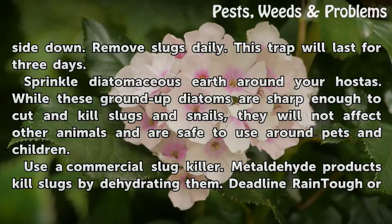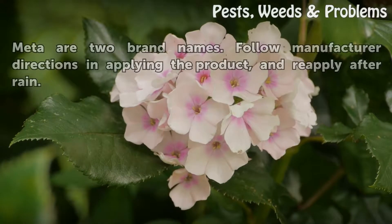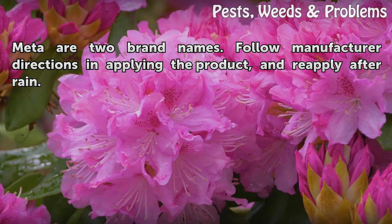Use a commercial slug killer. Metaldehyde products kill slugs by dehydrating them. Deadline, Rain Tough, or Meta are two brand names. Follow manufacturer directions in applying the product, and reapply after rain.